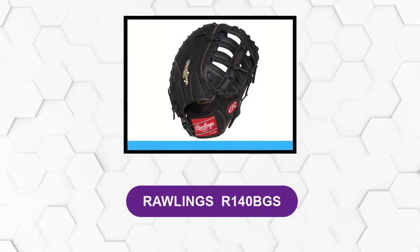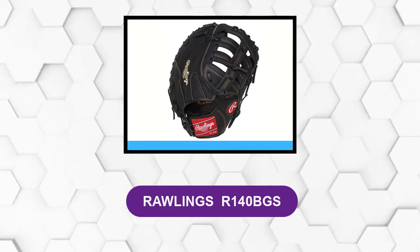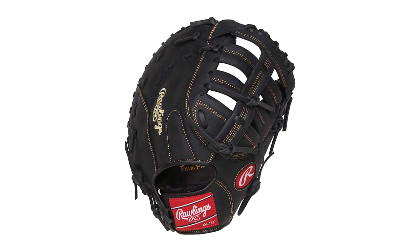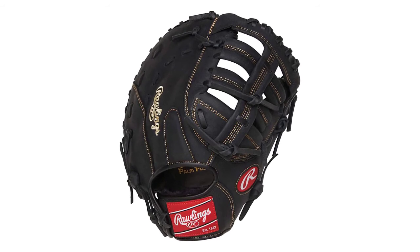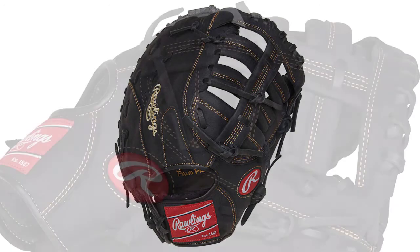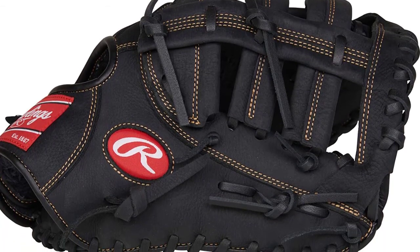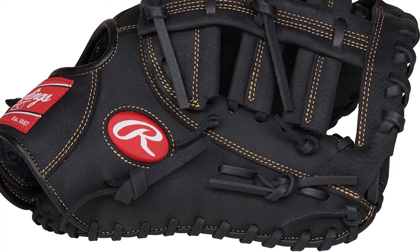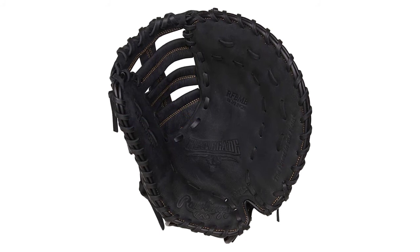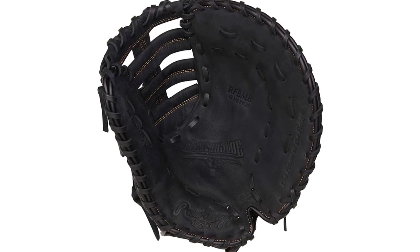At number six, Rawlings R140 BGS. This softball glove is designed for catchers to give the best protection. It comes 80% broken in straight from the box. This 31.5-inch FB one-piece closed web softball glove mitt has a game-ready feel right out of the box, thanks to the 90% Rawlings factory break-in. The glove comes with a durable and lightweight pro mesh back design for optimal balance, added quickness, and shape retention. It also features extra comfort and protection thanks to high-density cushioned palm and index finger pads.